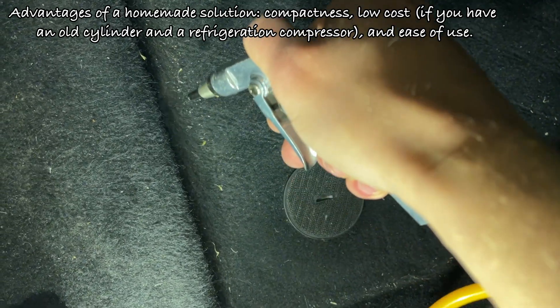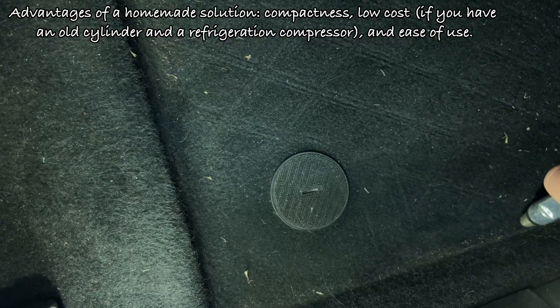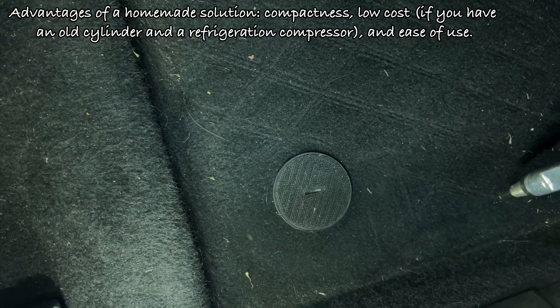Advantages of a homemade solution: compactness, low cost — especially if you have an old cylinder and a refrigeration compressor — and ease of use.